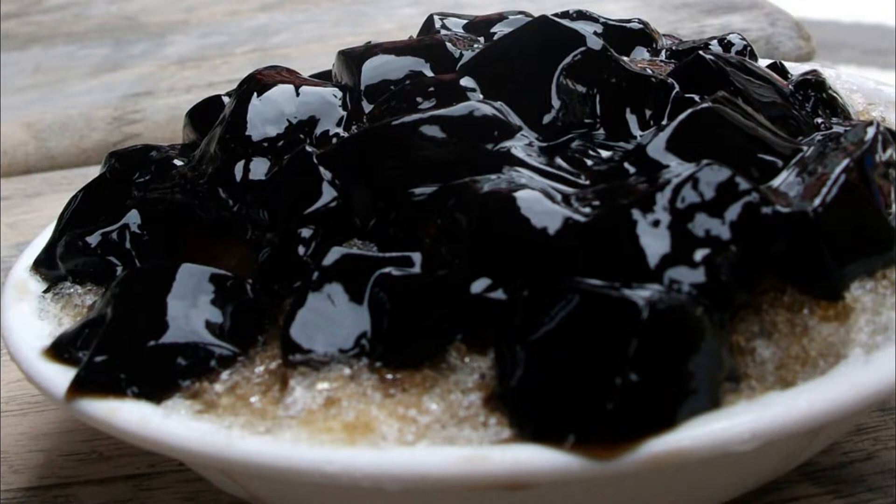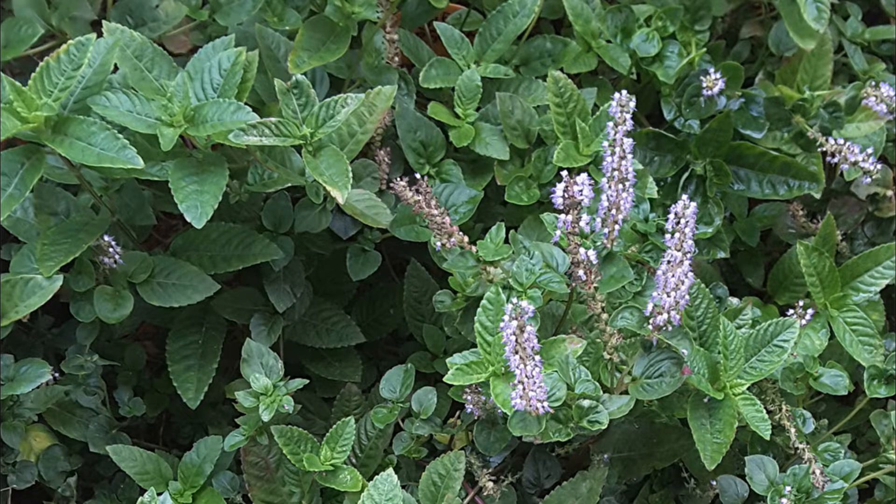In Chinese legend, in ancient China transportation was inconvenient and urban-rural communication relied solely on legs. When the weather was hot, it was easy to get sick from heat stroke. Some kind-hearted people dried and boiled this grassy plant with a special fragrance to make tea and gave it to passers-by who suffered from heat stroke, and the body recovered quickly.